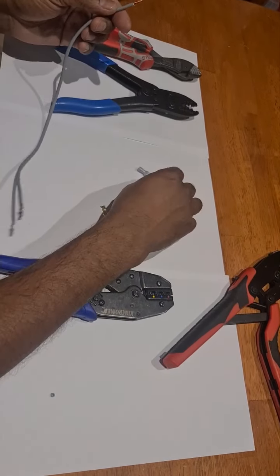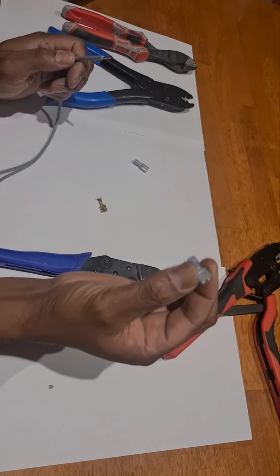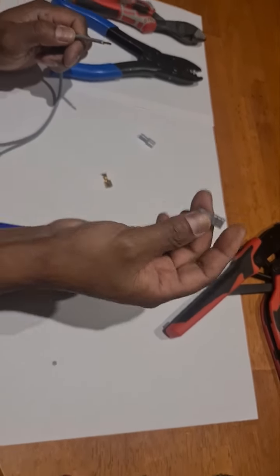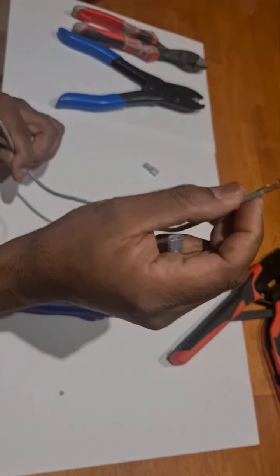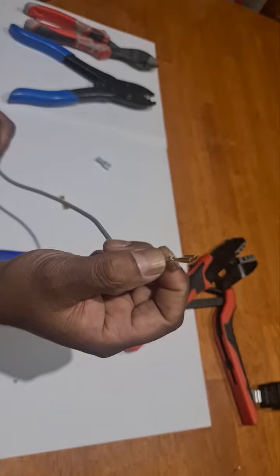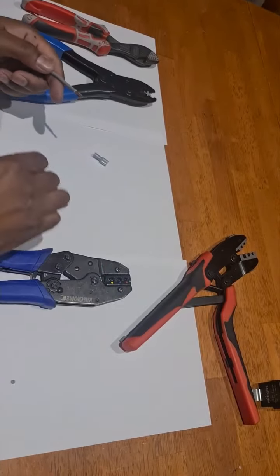The next type of terminal we're looking at is the insulated spade terminal. The insulated spade terminal is used in areas where the terminal needs to be fully insulated. This end could be going into a relay box, and if there's an exposed section, that's where you use an insulated terminal.